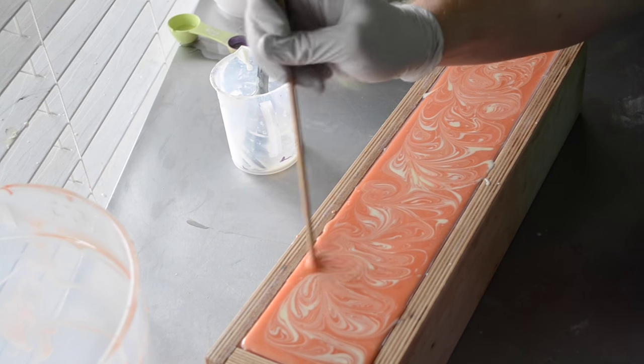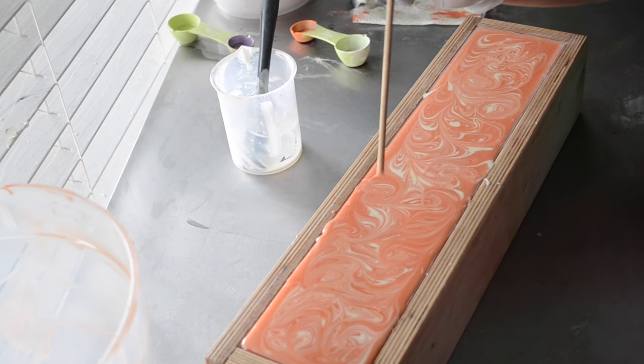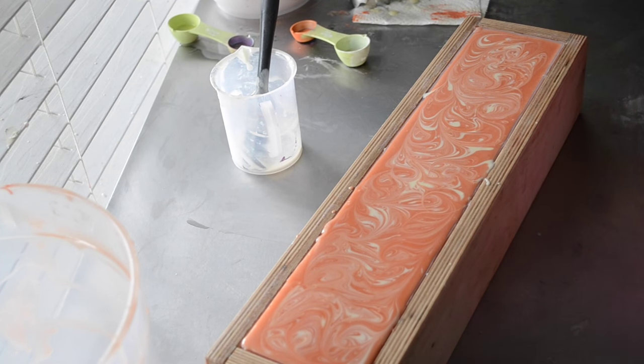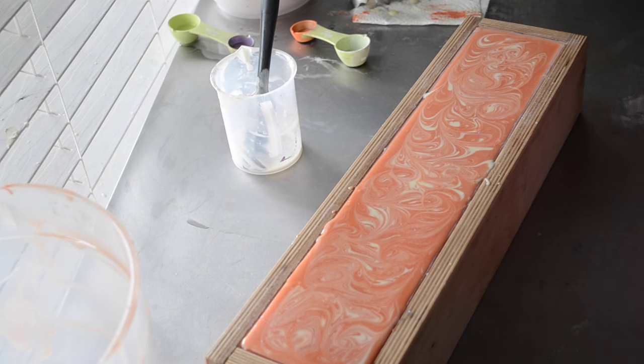Aren't we going to do the pod? We did, sweetheart — the in-the-pot swirl. That's when I poured the white into the orange while it was still in the bucket. Glitter? Yes. Are you sure? Yeah. Okay. Good. Because even if you weren't, you're getting it anyway.